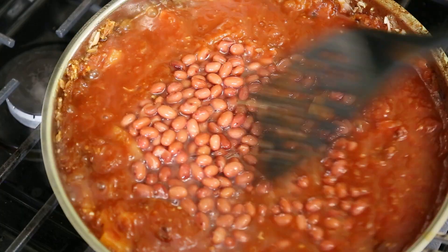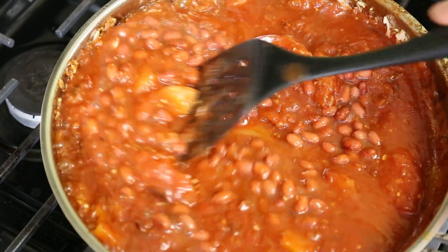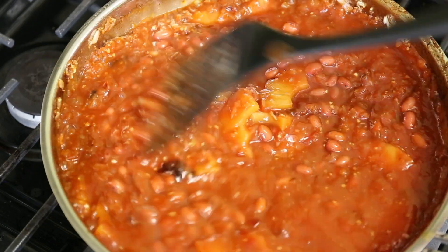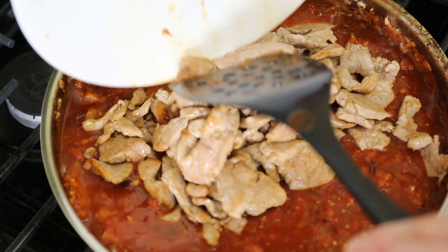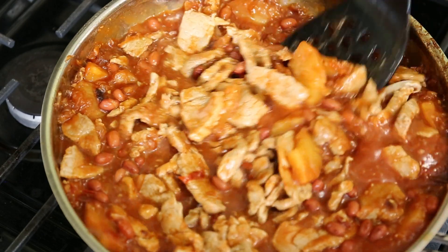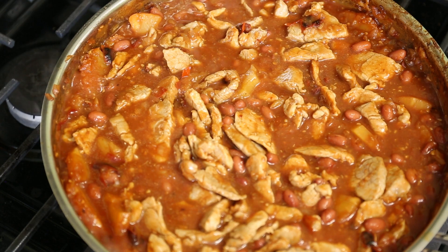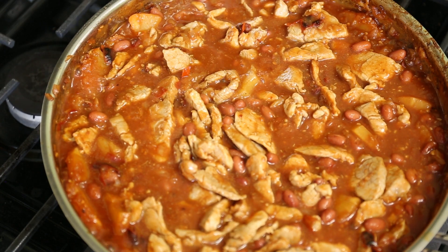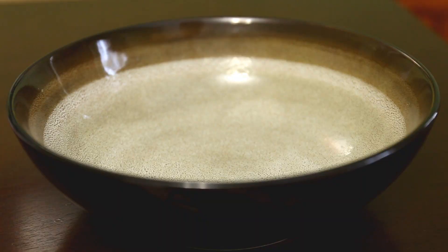Here goes a can of beans that I didn't drain — I'm hoping some of the bean starches help thicken this up. You can add as many beans as you want and that your cooking vessel allows. Now I add the pork back in to allow it to heat back up. Some of this pork might be undercooked, so I'm going to make a point of letting it simmer in here for a few minutes. If you wanted this to resemble more of a stew, you could add more tomato sauce or whatever other liquid you wanted to thin it out, but I like it like this.